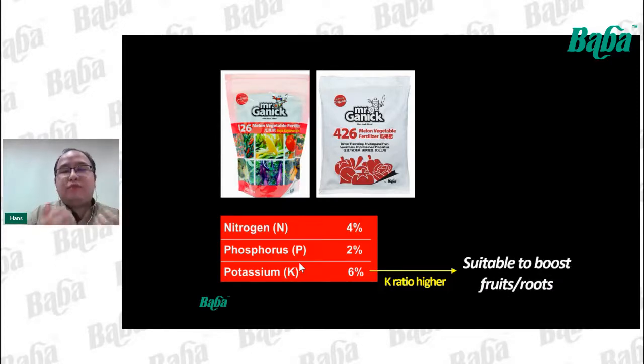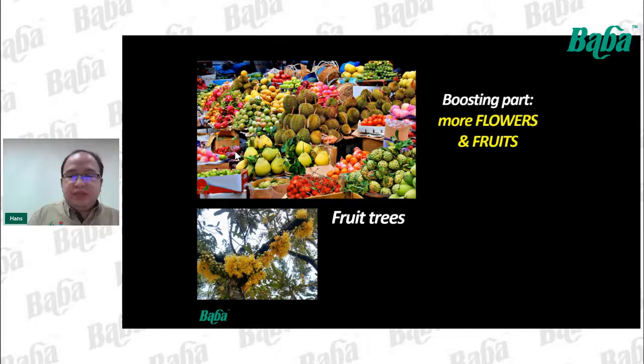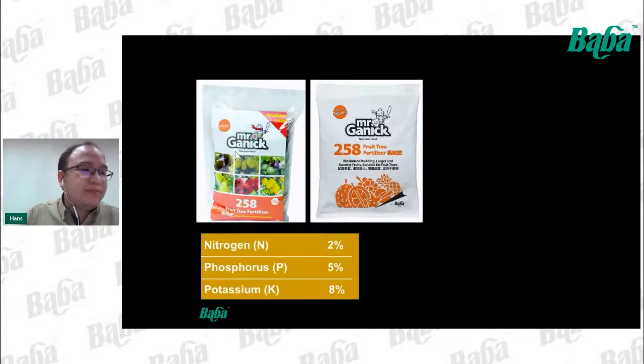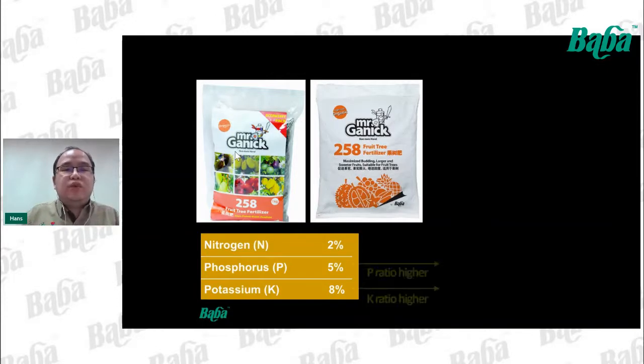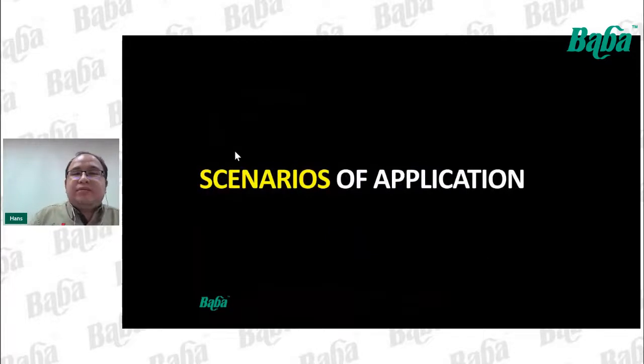For fruit trees — durian, rambutan, dragon fruit, and other tropical fruits — the trees usually bear many flowers that turn into fruits. What we need to boost is the flowers and fruits, so they need more phosphorus and potassium. When selecting fertilizer for fruit trees, look for those with a higher P and K ratio so they can grow more buds and fruits.